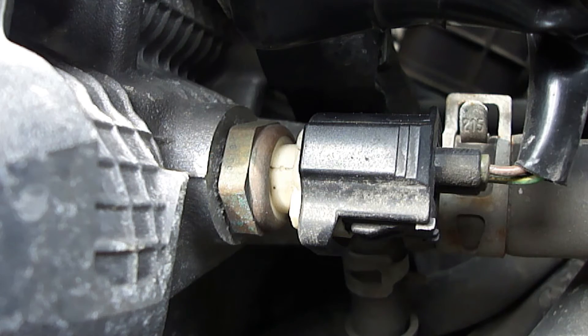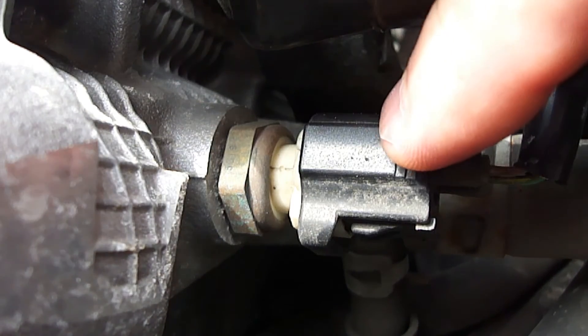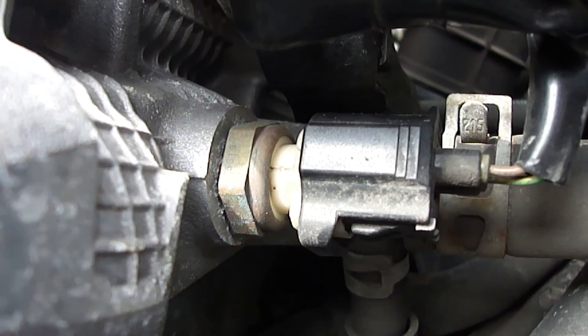To replace the engine coolant temperature sensor, first make sure the engine is cool to the touch. Simply disconnect the electrical connection and unscrew the old sensor with the proper wrench, and immediately install the new one. Be advised that engine coolant will want to leak out once the old one is removed, so just use one of your fingers to plug the opening during replacement.